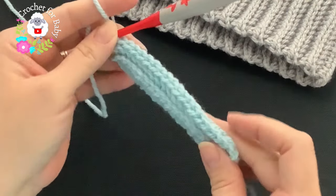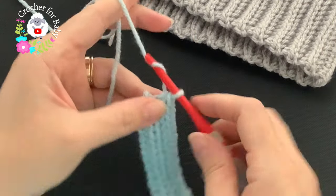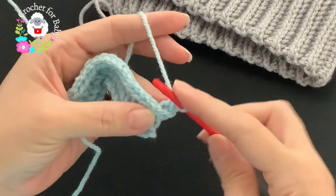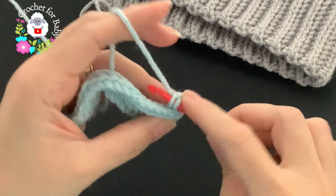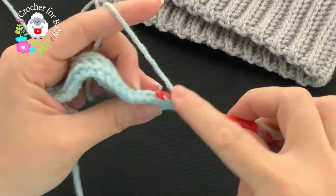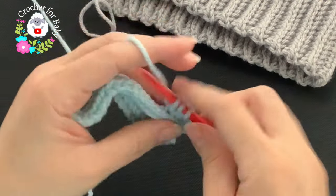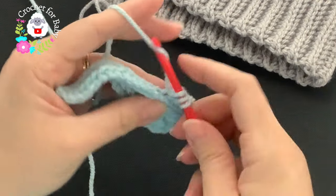Here's the last stitch — you should have 19 stitches. For the third row, chain one and turn, then repeat the same thing. The first stitch is always just a single crochet, then for the next stitch go through the single crochet like this and make your single crochet through the back loop of each stitch. Continue this until you have a total of 52 rows. Make sure that when you do your brim it's in multiples of two.